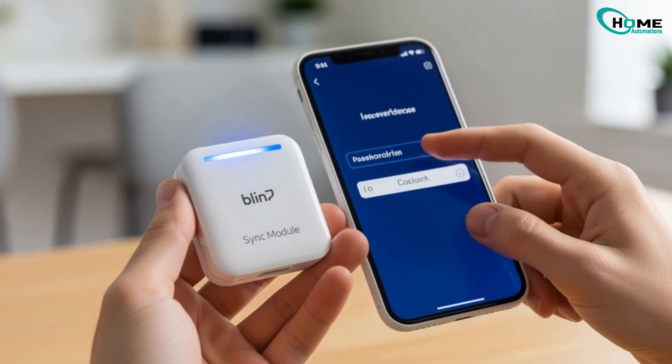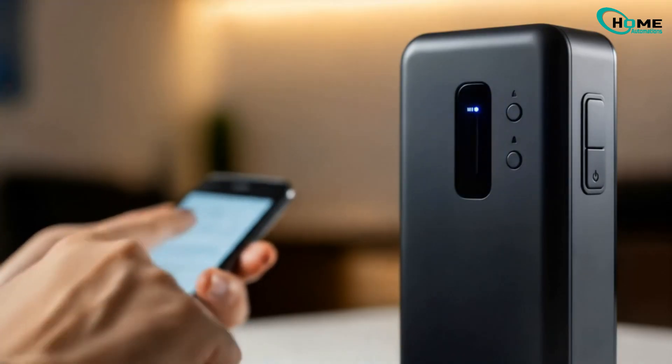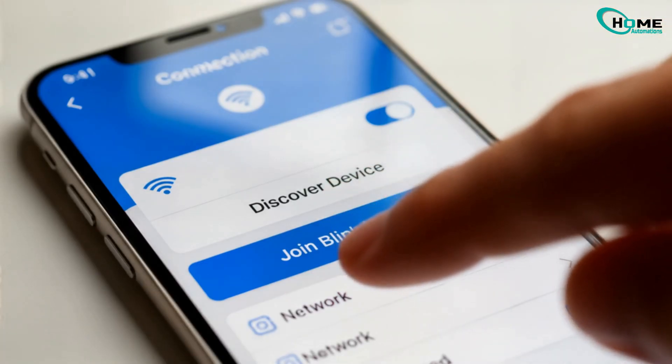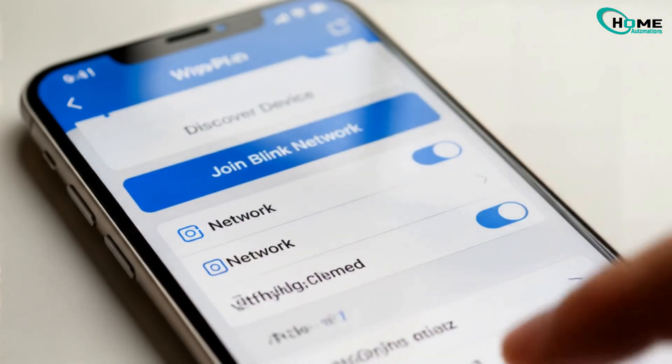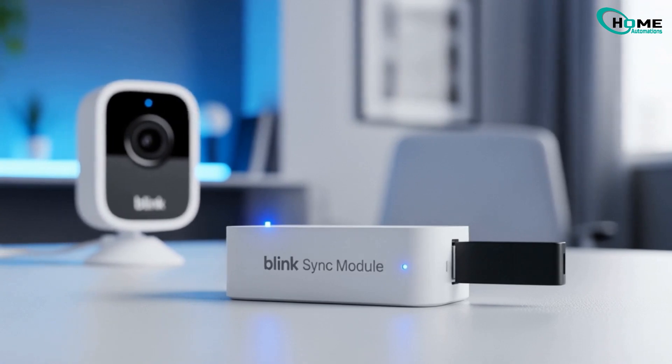You'll see the module blinking again. Tap Discover Device, join the Blink network, and select your 2.4 GHz Wi-Fi. Enter your password, wait for it to connect, and tap Done once it's finished. Now your Blink camera should finally record clips to local storage again.